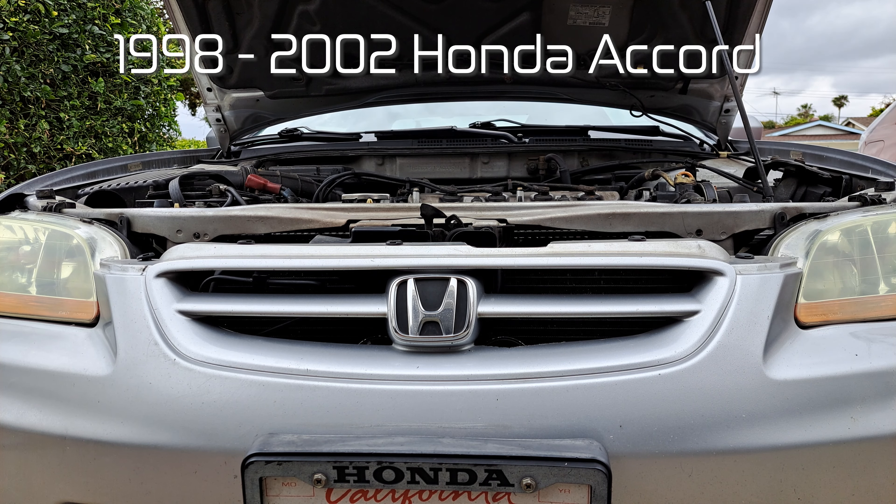This is Cars You Can Fix. Today we're working on a 2002 Honda Accord. We're going to be doing an oil change.